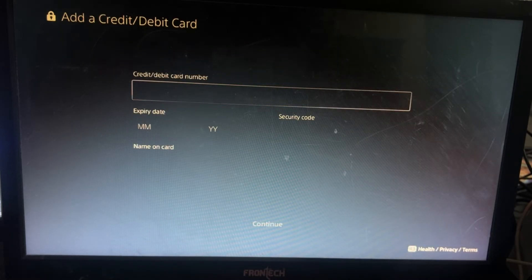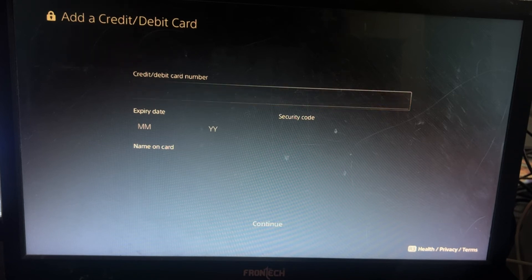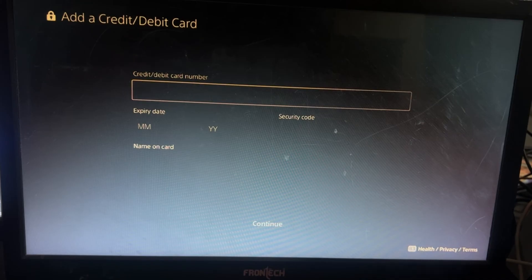Here, add all the information one by one. Remember, you have to add the correct address and postal code. Once you add the correct address and postal code, select Continue and your problem will be solved.